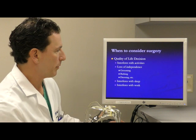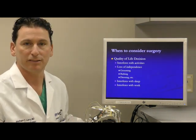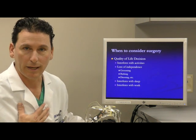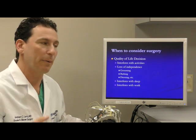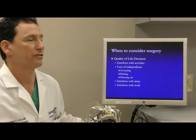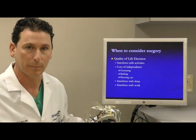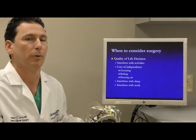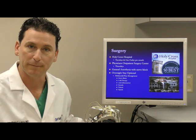At some point the problem becomes so significant that the quality of your life is affected enough to make the decision that you'd like to go forward with a shoulder replacement. I've never told anybody they need to have their shoulder replaced, but patients make their own decision based on how their quality of life is affected by the pain, loss of motion, inability to sleep, inability to do activities that you enjoy. When you hit that tipping point where you say enough is enough, then we talk seriously about a shoulder replacement.